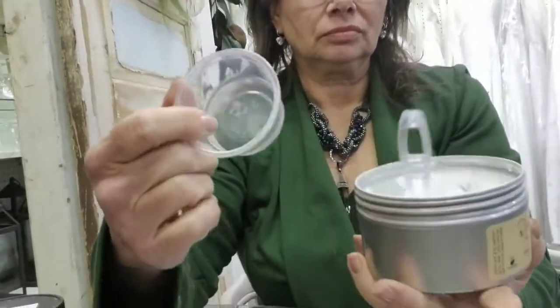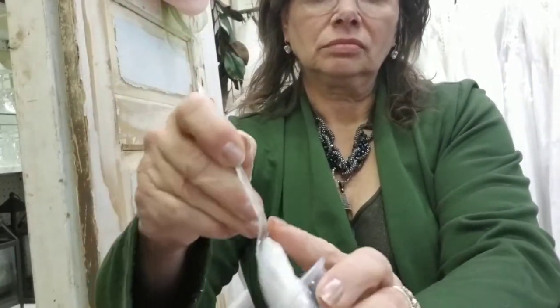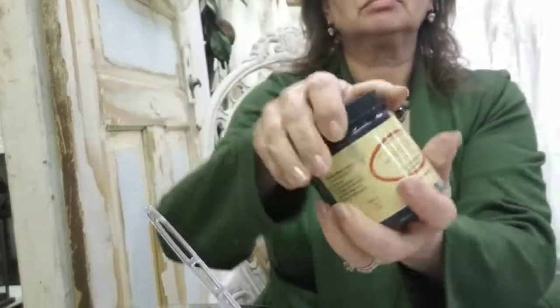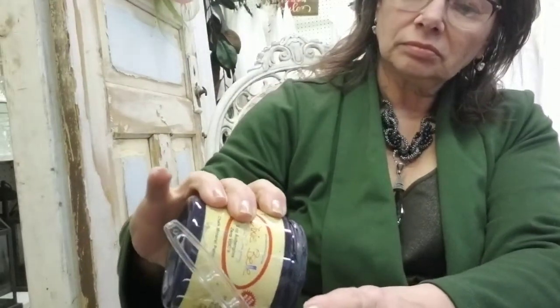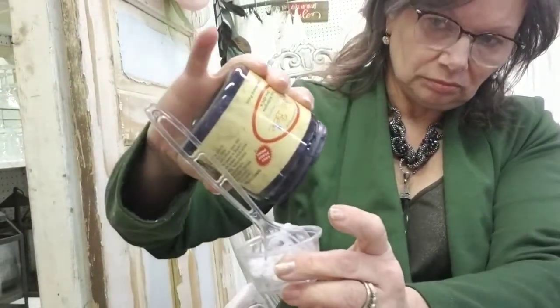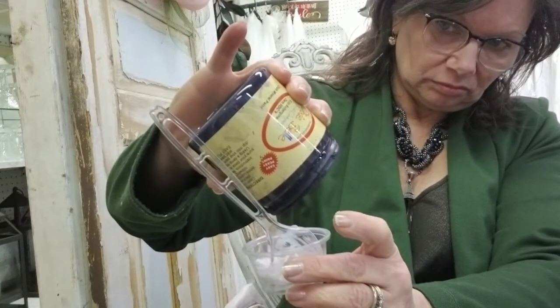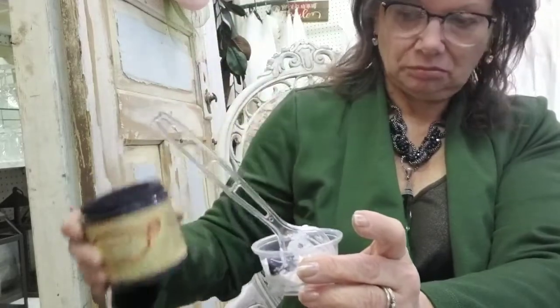So here I'm going to do a little science experiment. I wanted to use gilding wax — one thing I didn't show you is that I did a transfer on this piece, which you'll see later. I wanted purple wax and I don't have purple wax, so I'm mixing the clear wax with aubergine paint from Dixie Belle — just putting a little bit in there.